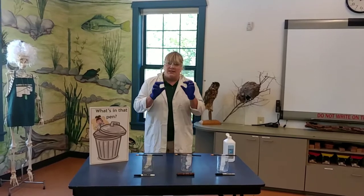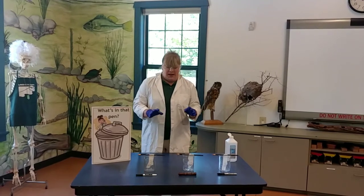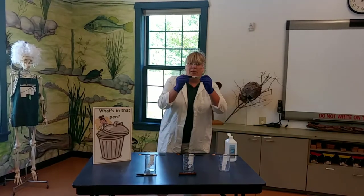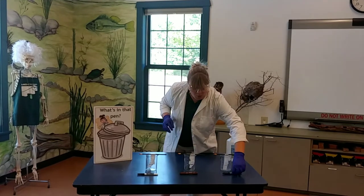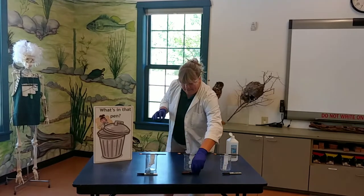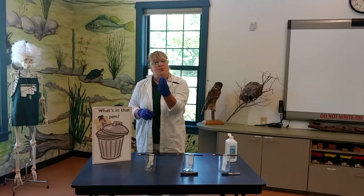We need several different things in order to be able to compare and contrast what's happening with our pens. We've got three options here today. We have a permanent marker, which we know doesn't come off of things very well. We've got a scented marker, and this one smells like chocolate. And we also have a marker that goes on the dry erase board.